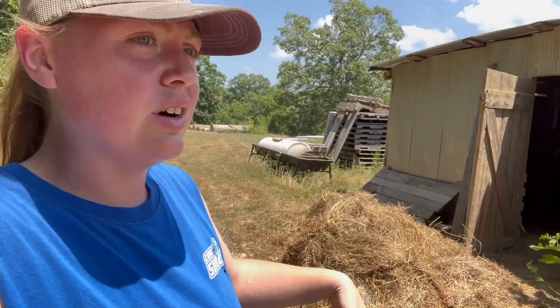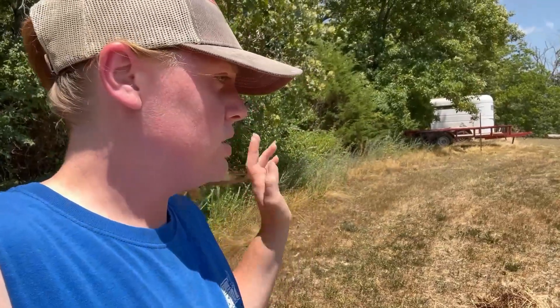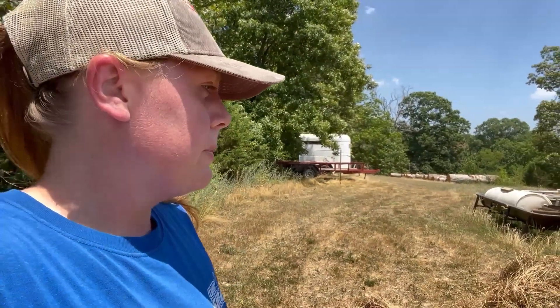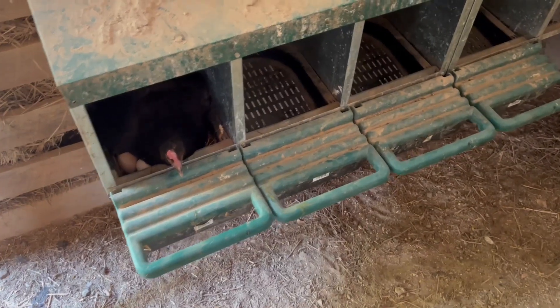I'm cleaning out the chicken coop, getting all that old hay off, and then putting down something for mites, because a few of our chickens have had mites and I don't want that. We're getting all this out and we're gonna put down — I don't remember what it's called, something with a V I think. Yesterday I actually caught a black snake in here and we released it down on another road.